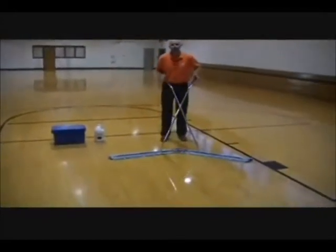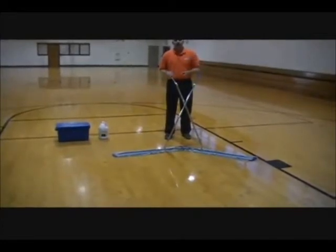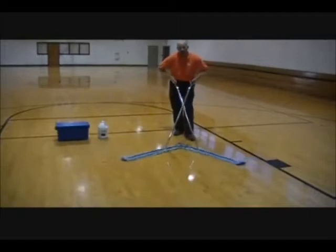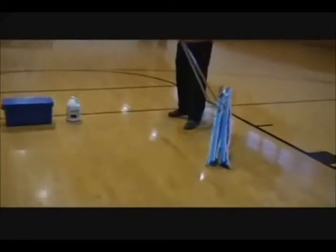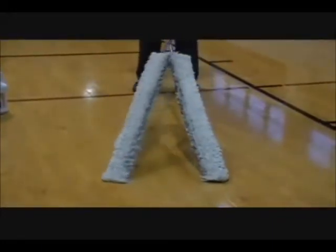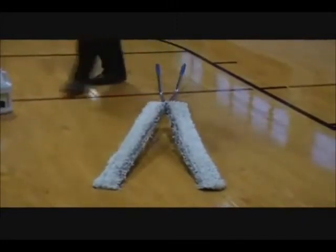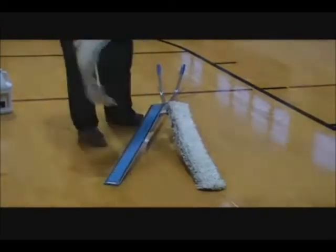Once you've made one to two passes with the mop, the solution begins to evaporate and the mop becomes dried out. So what you want to do is take the mop, move the frames together, and return the mop back to the loading position. As you can see, we've picked up quite a bit of dirt.